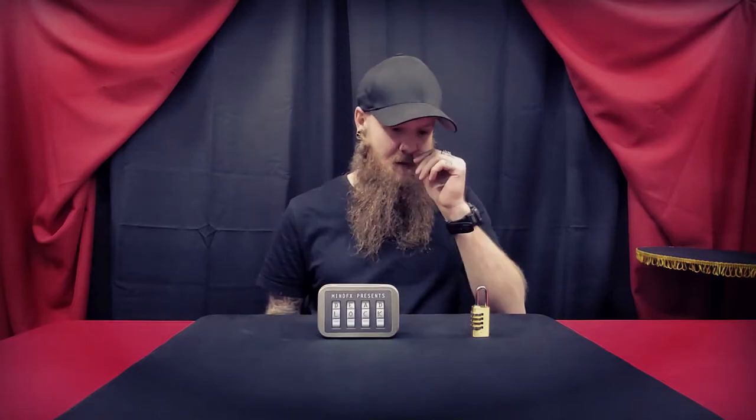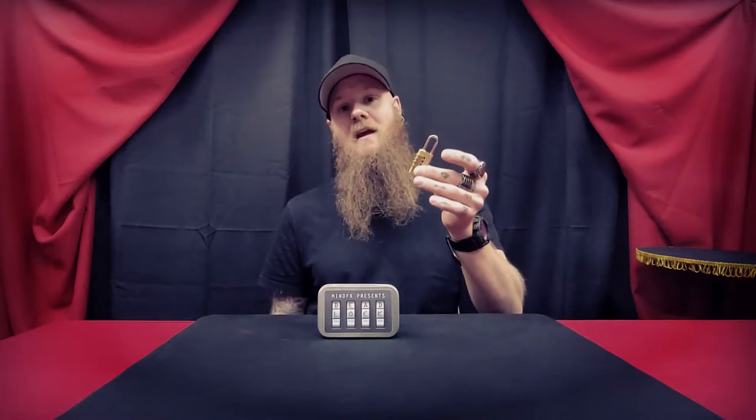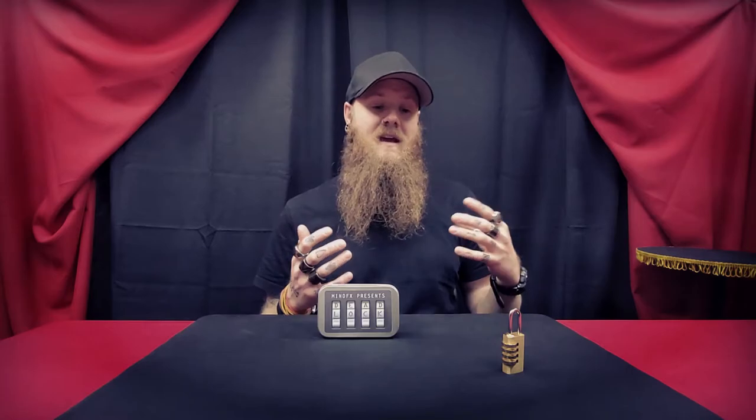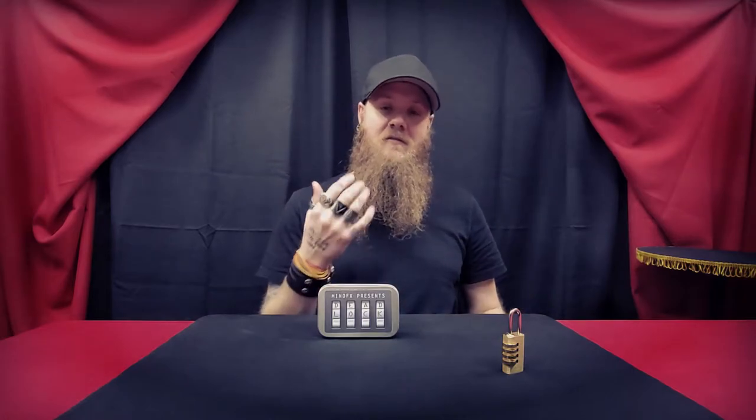I've even used this in my adult comedy show that involves a lot of mentalism. The comedic aspect I used was that I had a married woman lend me her ring. I clipped her ring onto the lock, gave her the lock, and told her what we were going to do. Then I followed up by saying regardless of whether or not this works, you will get your ring back — it may just be a lot heavier now. It got a good laugh and then of course it worked and got applause.